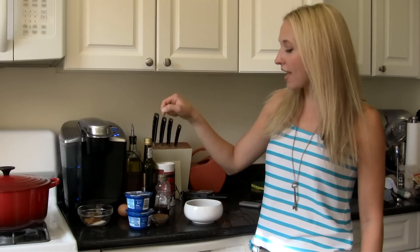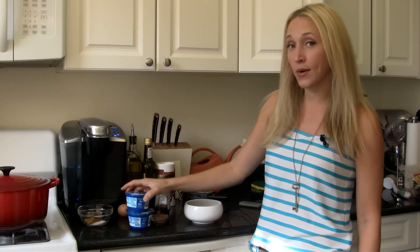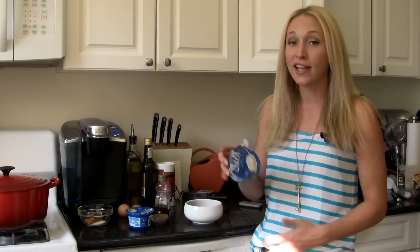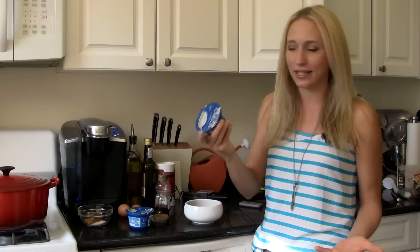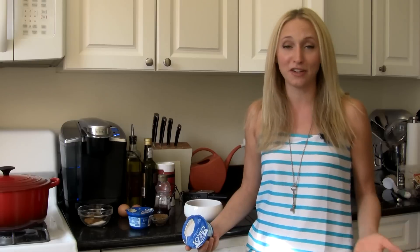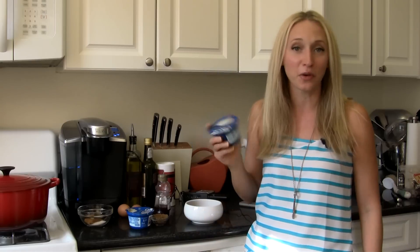I am going to use this Dannon Oikos Greek Non-Fat Yogurt instead of any of that cream or butter. I know it sounds kind of crazy, but because the Greek yogurt is so thick and creamy, even though it's got no fat in it, it really replaces our fat. It gives it that creaminess, that mouthfeel, and it's 80 calories and 15 grams of protein. We're getting a lot of benefit from the Greek yogurt while also replacing the butter, which is much better for you.